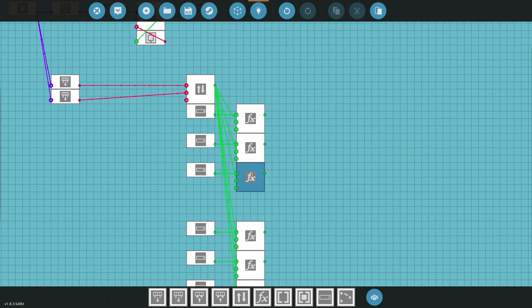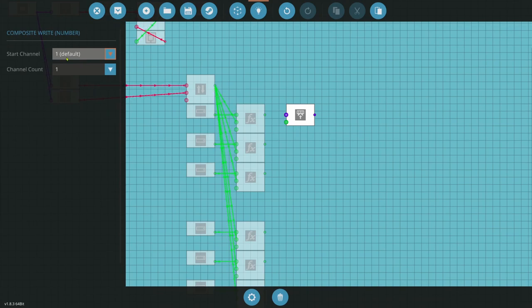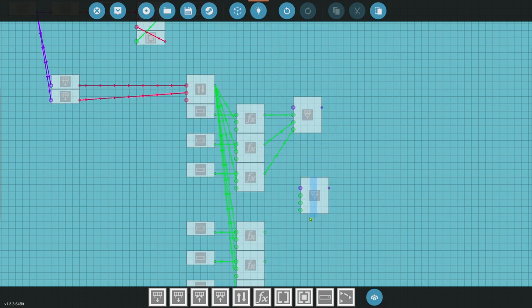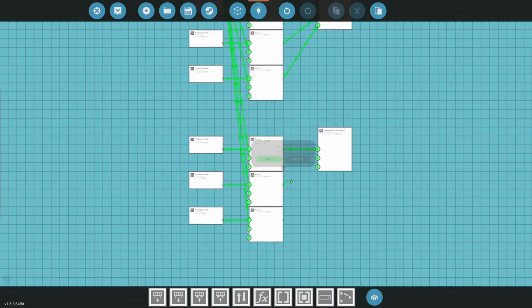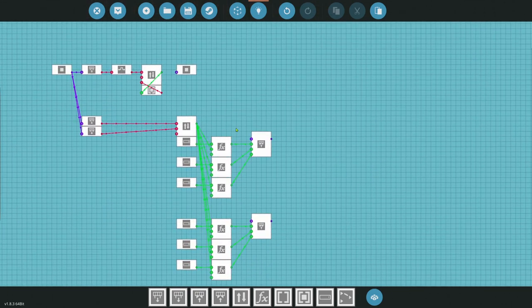Next we need to convert these dimmed color values into composite signals so that we can send them to our light. We want to do composite write number — there are three channels: 1 is R, 2 is G, 3 is B. We'll plug them in: R, G, and B. We'll copy this and do it for each color. Even if you want to add a ton of colors, you can copy all of this and it would be quick. So we have two colors and they're able to be dimmed now.